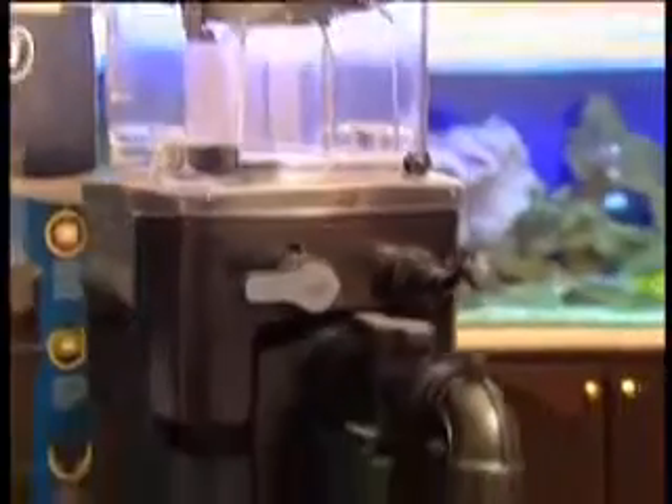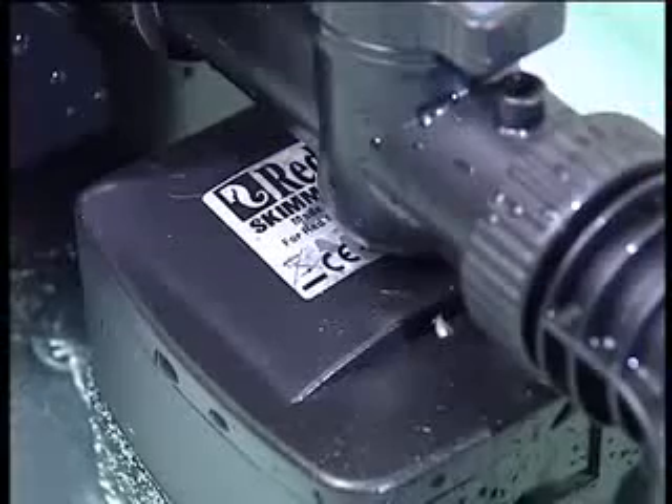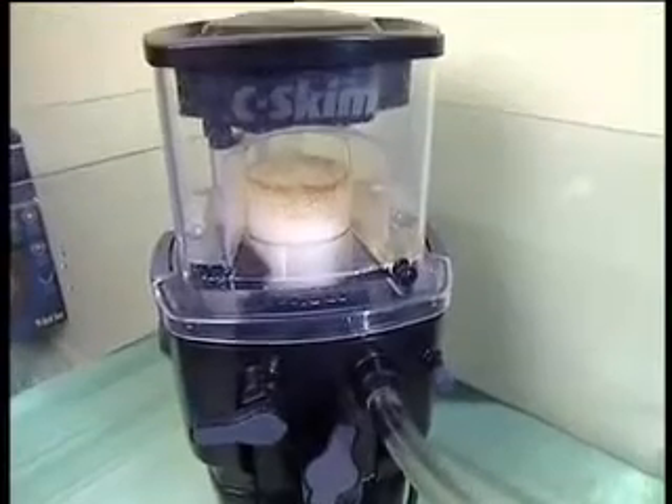The SeaSkim is supplied with a dedicated closed-loop aspiration pump which gives in excess of 120 gallons per hour or 450 litres per hour of air.